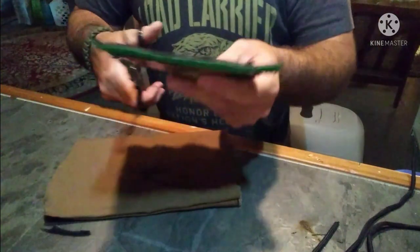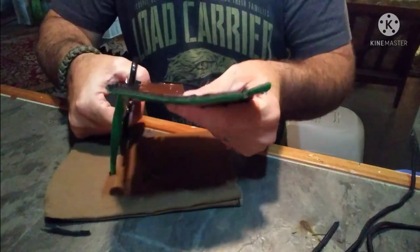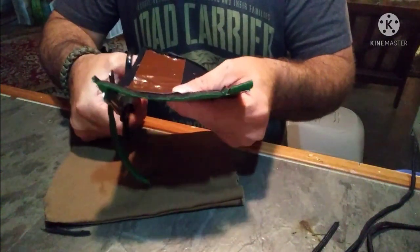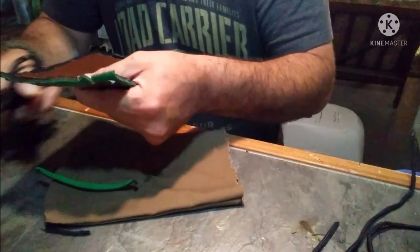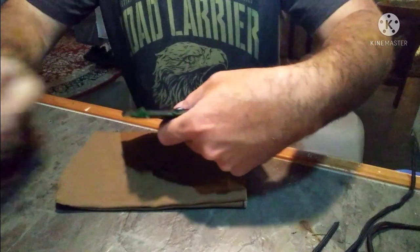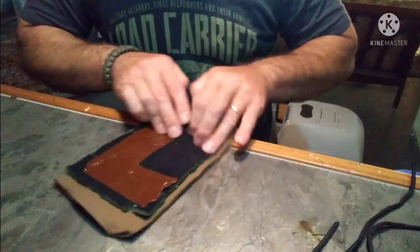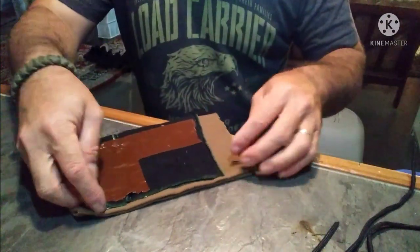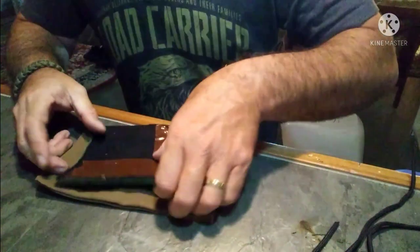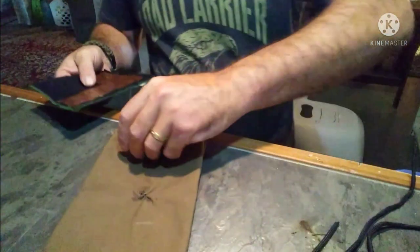On this side we're going to trim actually more than I thought we were going to. I think we are going to fit — I hope — yes, okay. So we're going to go ahead and stuff that in there.